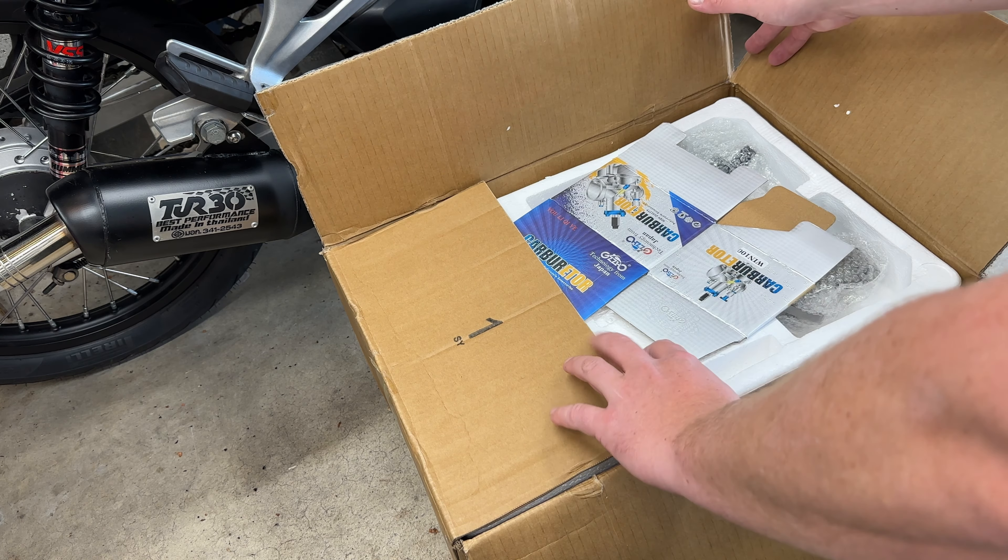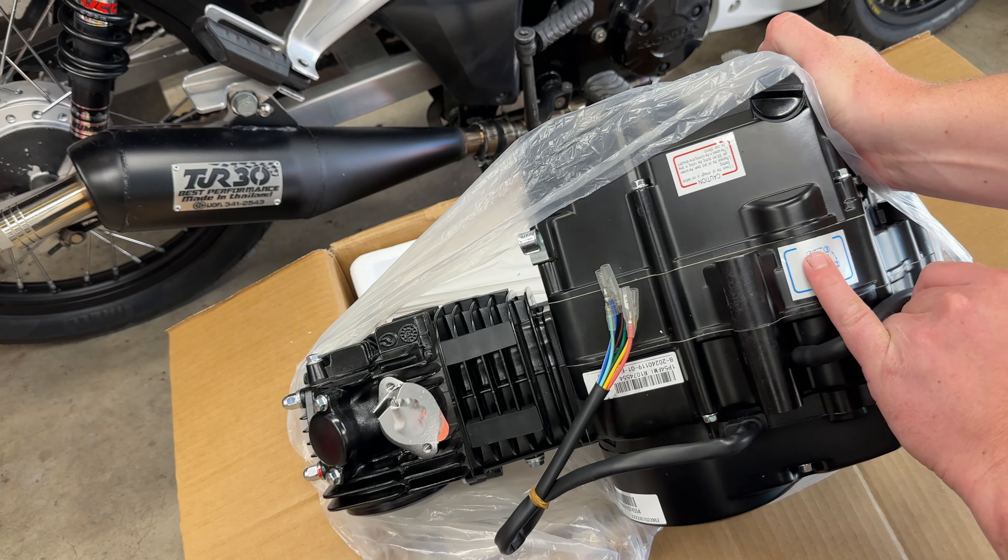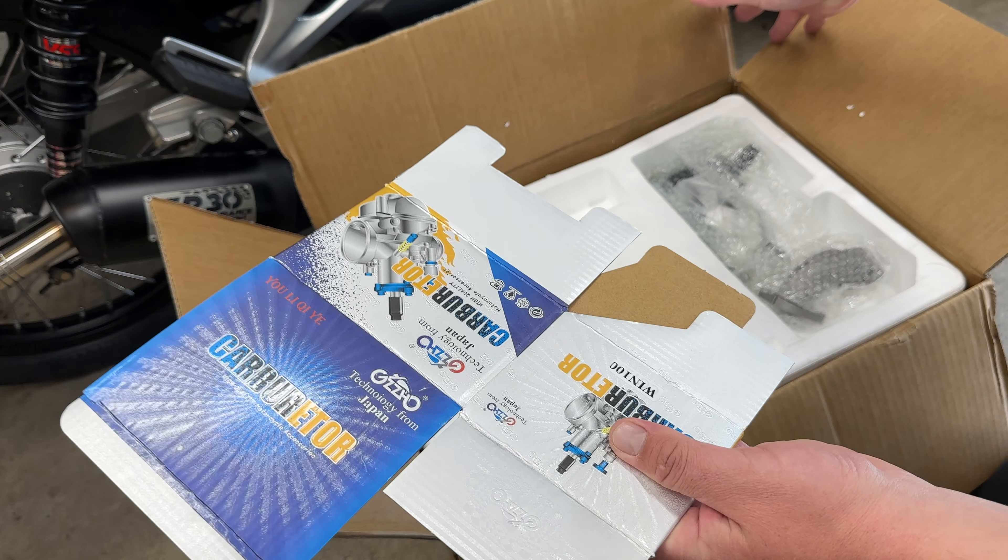Welcome to Small Bike Stuff. Here we have a Lifan 125 IP54 FMI, and I'm just going to unbox it and show you everything that comes with it.